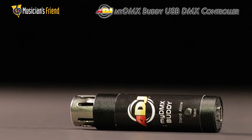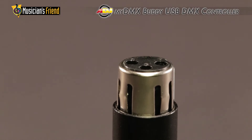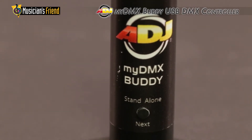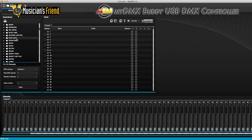MyDMX Buddy is ADJ's entry-level solution that is perfect for anyone who is brand new to DMX or on a limited budget. The MyDMX Buddy hardware converts USB to DMX while also pairing with the MyDMX 2.0 software.